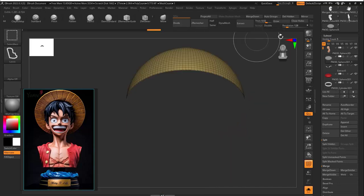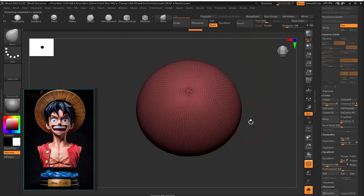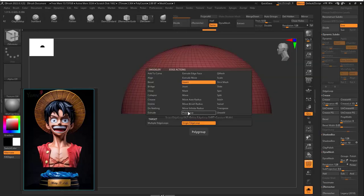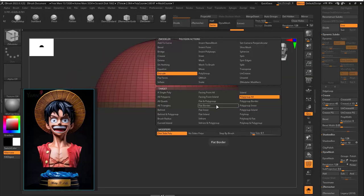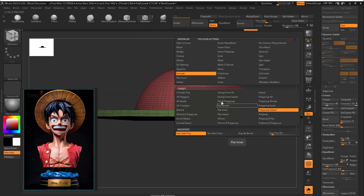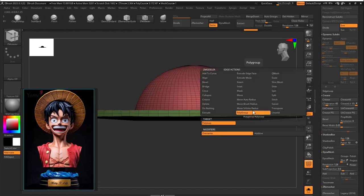For the hat, I added one sphere, then cut it with Ctrl+Shift knife rectangle. Then I went to ZModeler, hovered on the edge, polygrouped the bottom faces, then went for the island and extruded them.